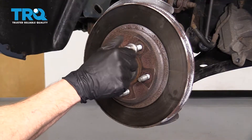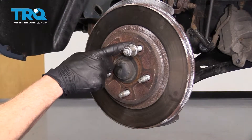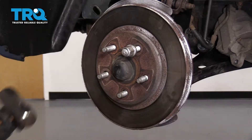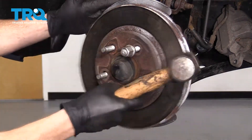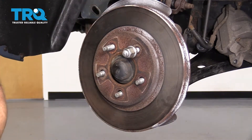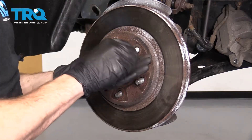The next thing you want to do is take one of your lug nuts and start it on one of the studs. If the rotor's stuck on — which this one isn't — you would just take your hammer and give it a little bonk to break it free. The lug nut is going to keep it from possibly coming off and hurting you. Then get the rotor right off of here.